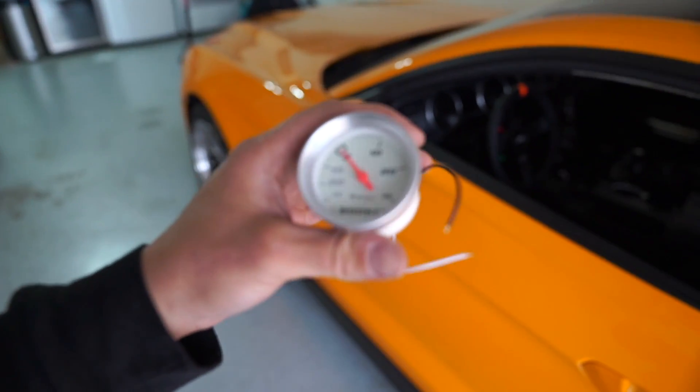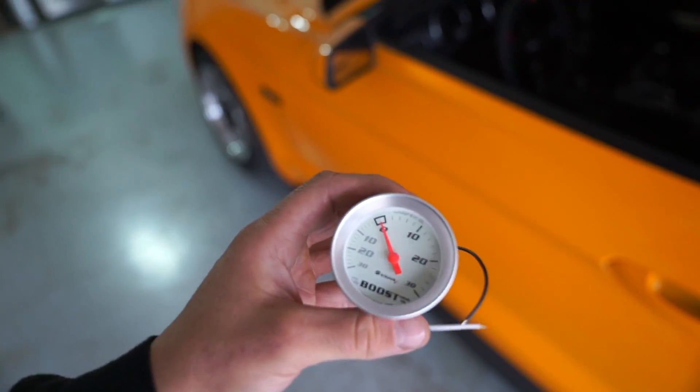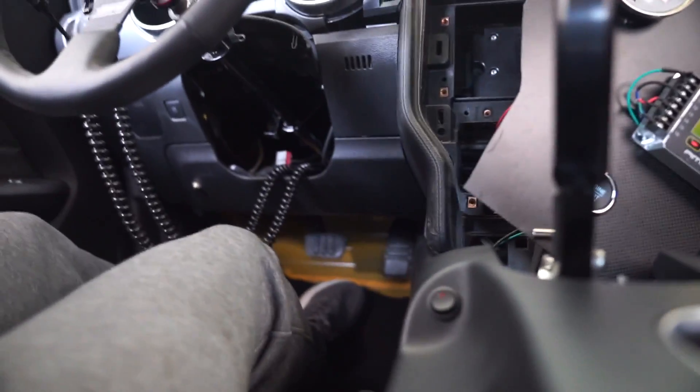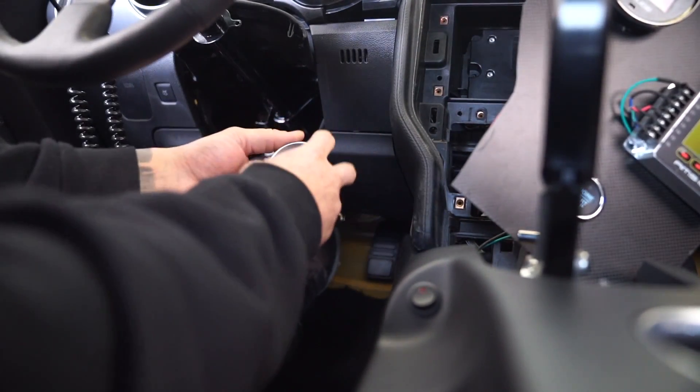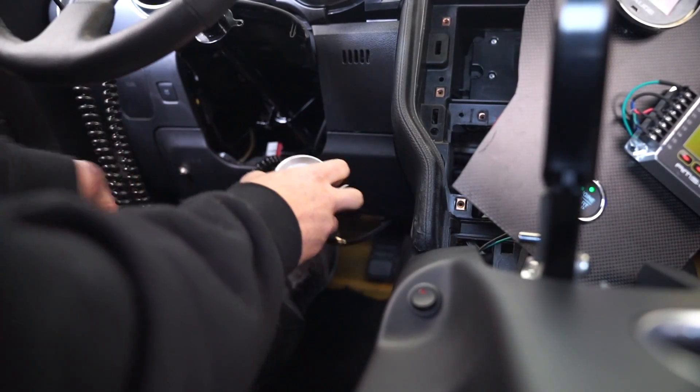So now I'm going to check it on the mechanical gauge. Like I said, this isn't perfect, but this will at least tell us if we're close. I'm going to set you guys right here and we're going to test out the little mechanical boost gauge and see if this works or not. This could be sketchy.